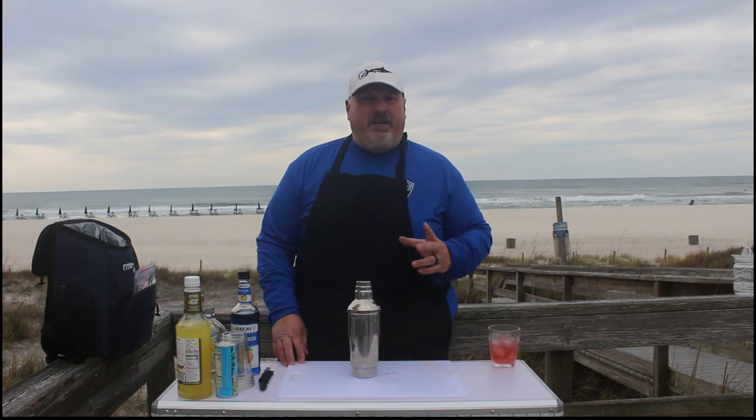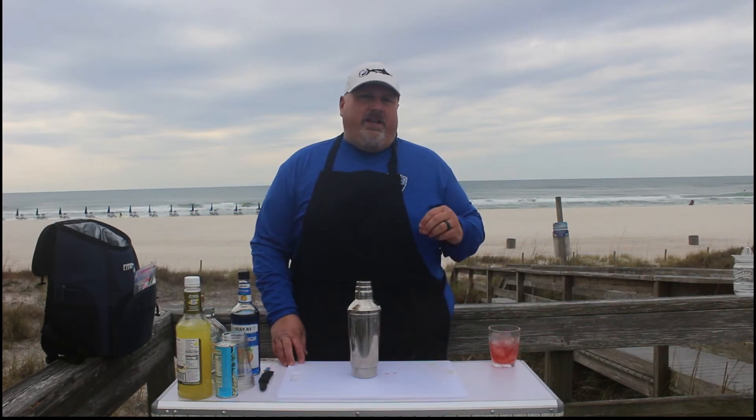I had two spring break special episodes where I highlighted drinks you can make on your spring break trip. I'll leave a link right up here to part one — you can watch part one and then follow it up with part two. Today we're going to be making a drink that someone requested on the very first episode. This drink we're making today is called the Blue Hawaiian.